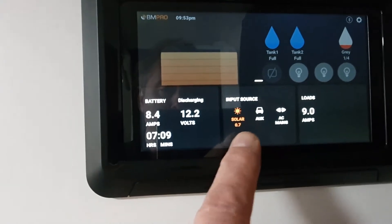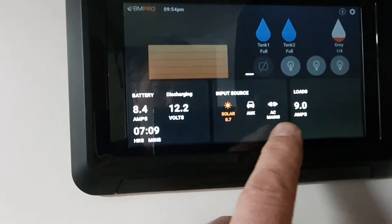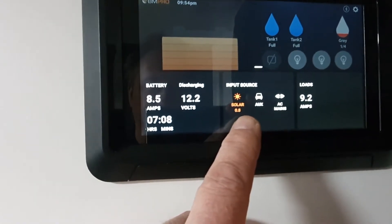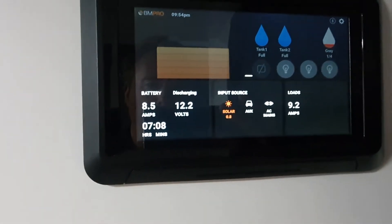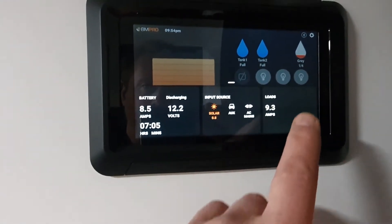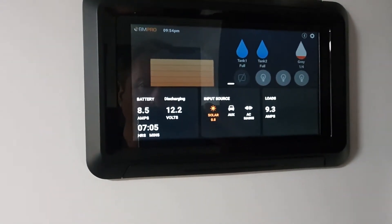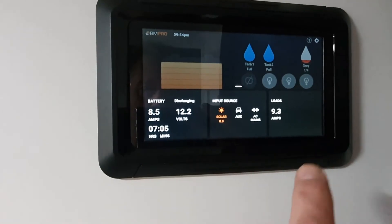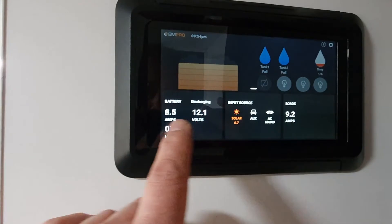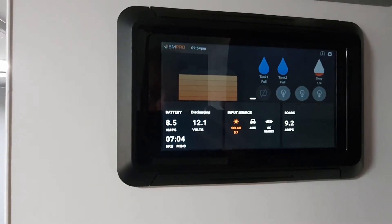this would appear orange, just like the solar is. We're not charging from the car at the moment — there's nothing connected to the front of the caravan. So no AC and no auxiliary right at the moment. But we do have solar panels on the roof and it's a bit of a funny day and we're sort of parked in the shade. We're managing to generate 0.8 amps coming in currently as our input source. We can see on the other side here, we've got loads at the moment of 9.3.